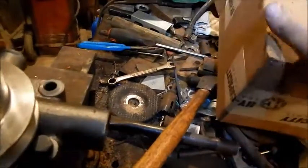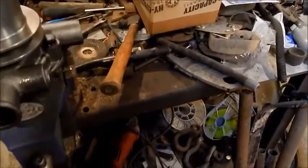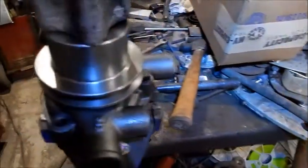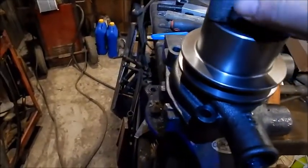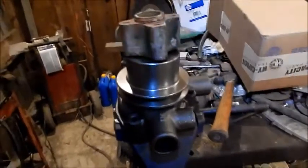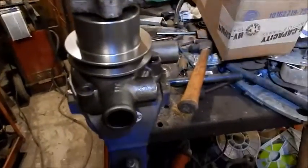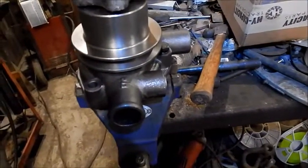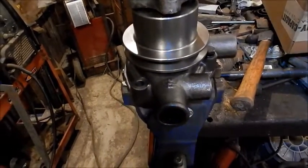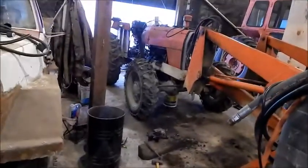And that part number fits a Perkins 203 motor. They put the 203 in a lot of things. I found something online — somebody said that a Massey 165 has the same motor as this tractor. I thought, well, I'll look into it, and sure enough.